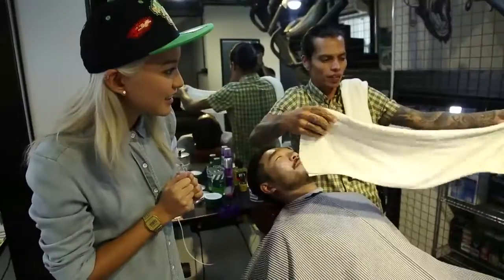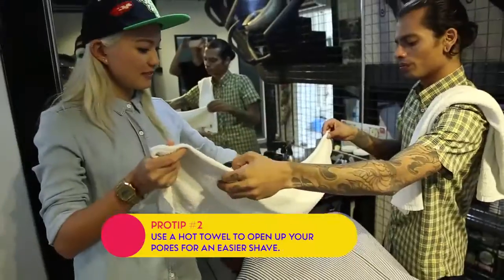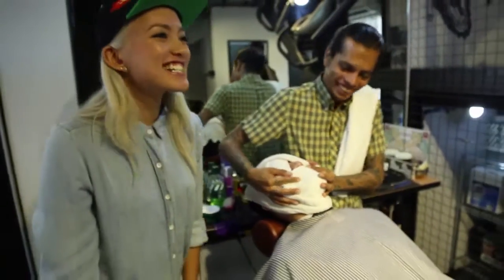It's time for the hot towel. Fan it a bit before you put it on the face — you don't want to burn his face off. What does the hot towel do apart from making your face feel so good? It helps to soften the hairs on your face.